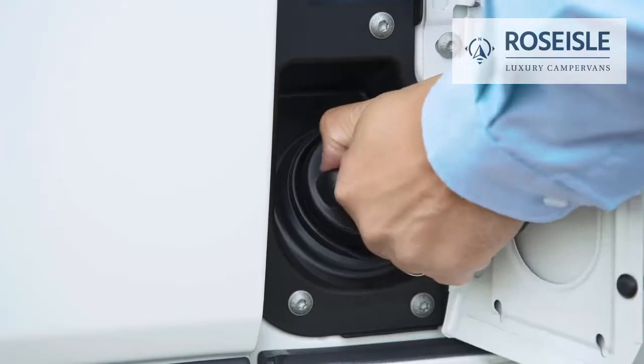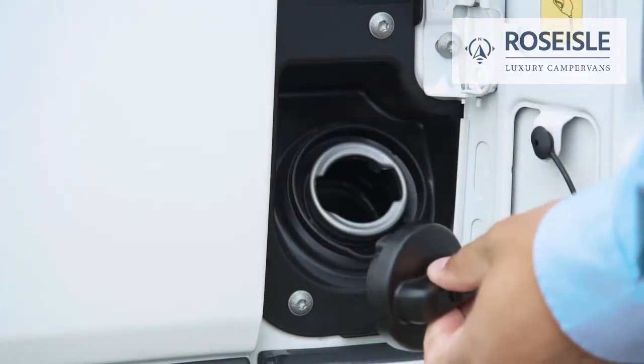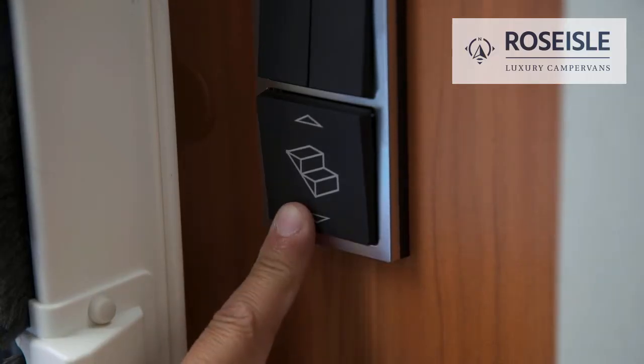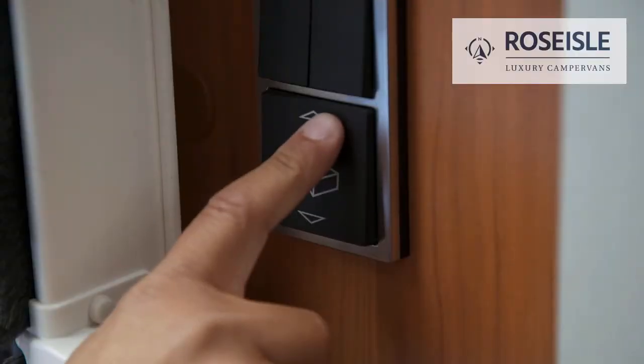To open or close the fuel tank, use the screwable cap. Use the arrow buttons to extend or retract the entrance step.